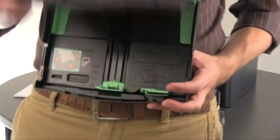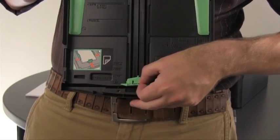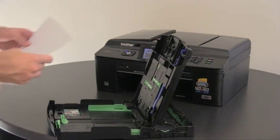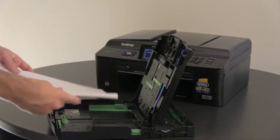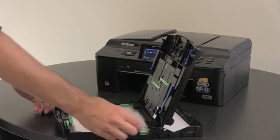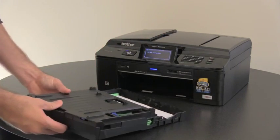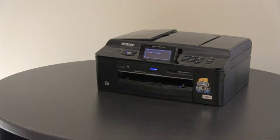Open the paper tray cover. Adjust the length guide at the bottom by squeezing it and move it to the position for the paper size that you'll be using. Fan the stack of paper that you'll be using. Ensure the paper is not wrinkled or curled and insert it into the Brother machine's paper tray. Adjust the width guide by squeezing it to the paper size you're using. Close the paper cover, then reinstall the paper tray into the Brother machine. Next, press the start button.